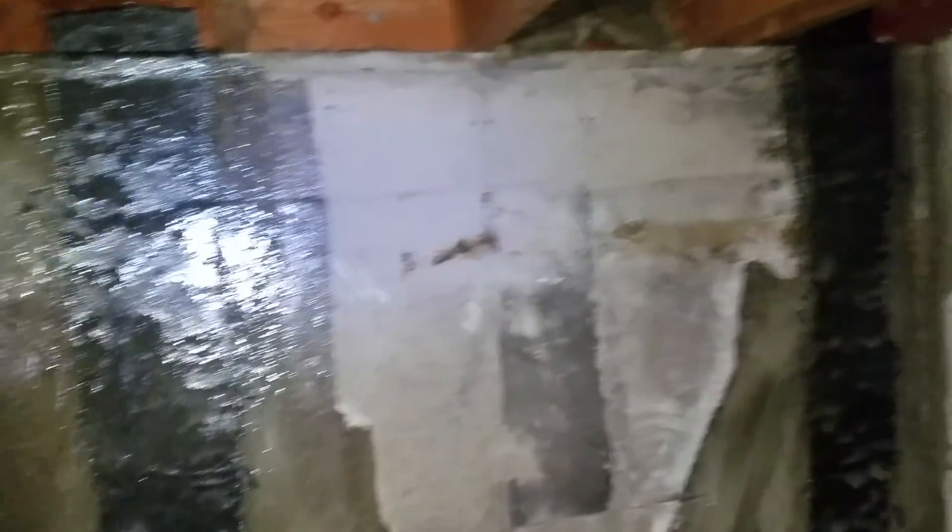The engineer report this homeowner had recommended installing carbon fiber straps on these two cracks. And there you have it.